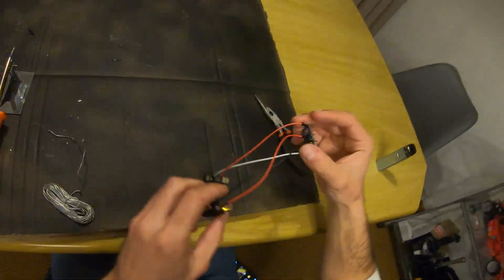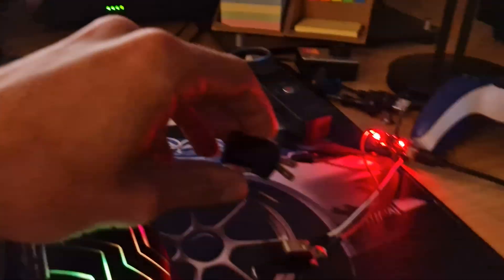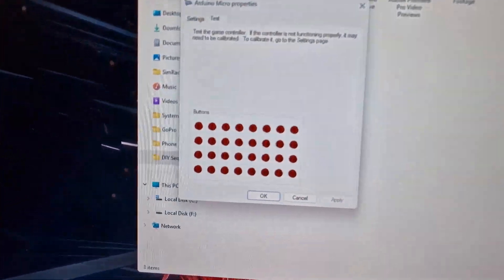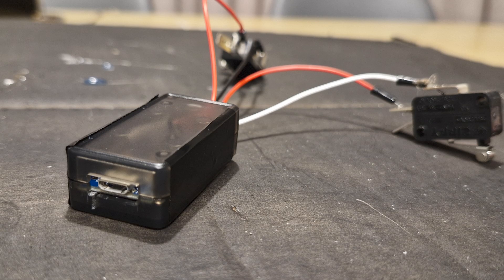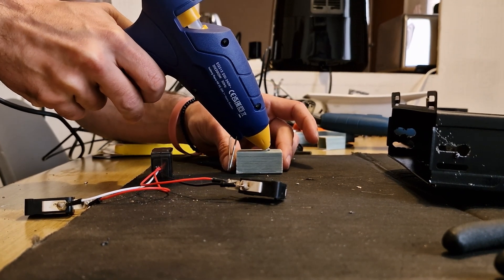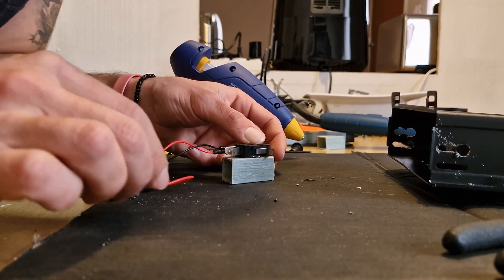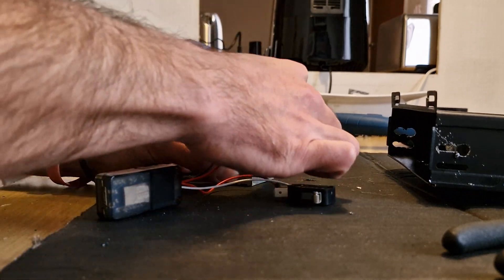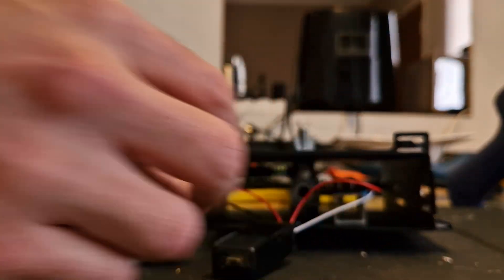Once you've completed all your soldering, hook it back up to the computer and open up that joy.cpl software again. As soon as I click button one we can see it lighting up as shift up, and clicking button two we can see it lighting up as shift down. I then put the Arduino into a little enclosure to keep it safe. From here, I needed to mount the two limit switch buttons onto some kind of structure so I could position them at the right angle to make contact with the shifter when shifting up or down.